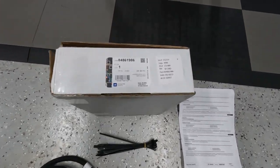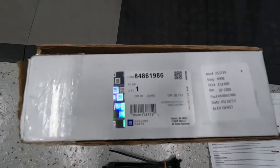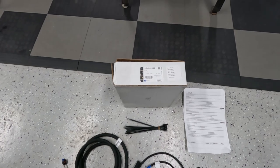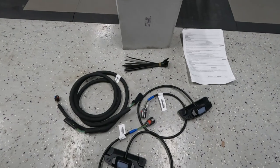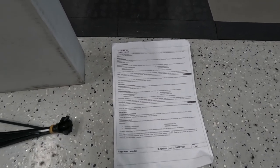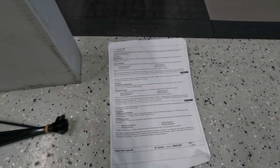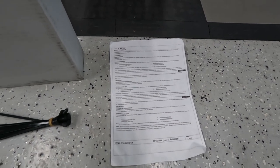This kit part number, if you wanna order your own from Chevrolet, it is 848-61986. I managed to find these online from a dealership called Flow Chevrolet, which was somewhere up on the Northeast coast, but they sold them for $90 cheaper than what my dealer was selling them for. In the kit, you get a little piece of paper which is absolutely useless — it tells you to go to GM's accessory website and download the installation manual. But when you go there, there's nothing about installation anywhere on that website for this part number. So really frustrating, and that's one of the reasons why I'm doing this video.